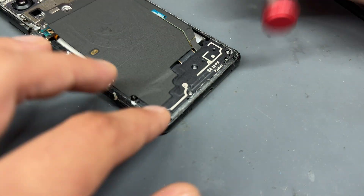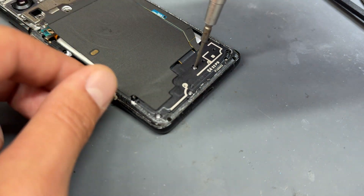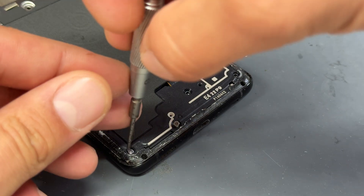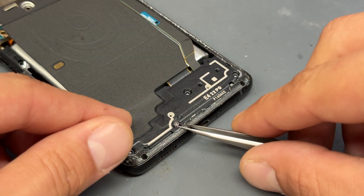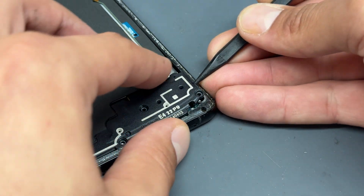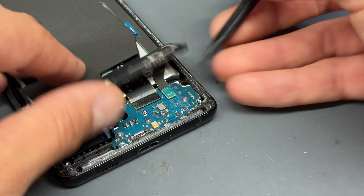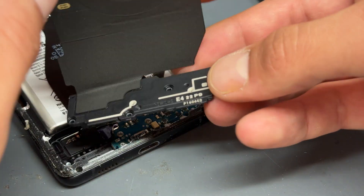Moving down to the bottom, there are four more screws holding down this loudspeaker and plastic shield. Remove those four screws, use the tweezers if they stay behind. There's always a prying point on these Samsung shields, so lift up there and remove that.